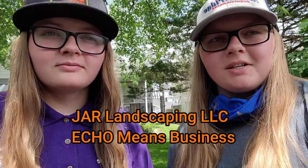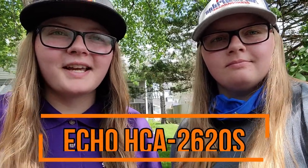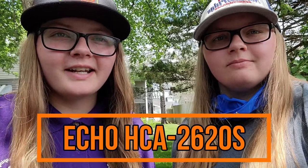Hey everyone, I'm Jacqueline. And I'm Abigail. We are with Jar Landscaping LLC and Echo Means Business. Today we will be giving you guys a full review of the Echo HCA 2620 articulating hedge trimmers.